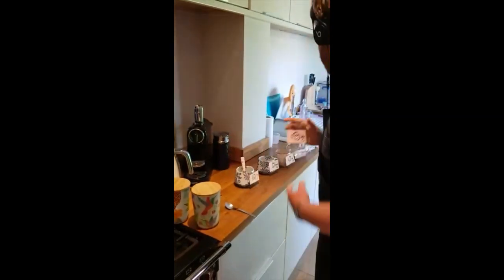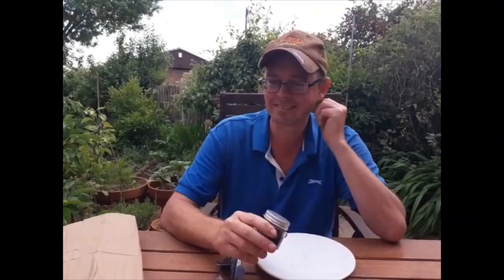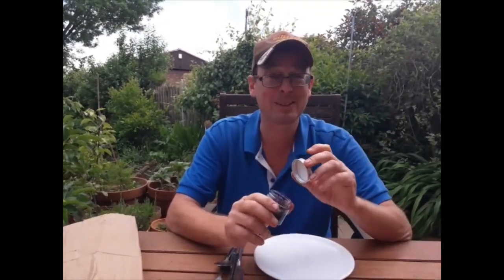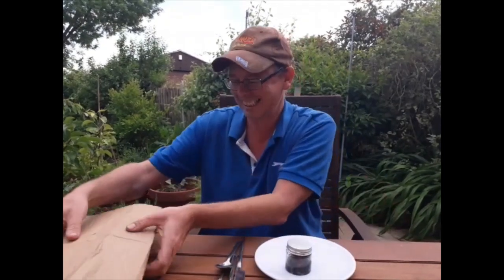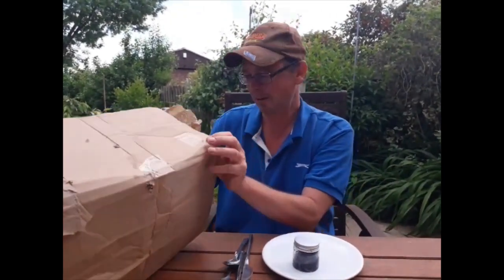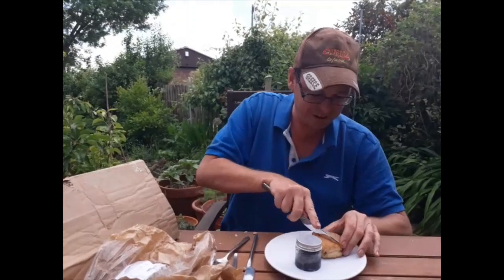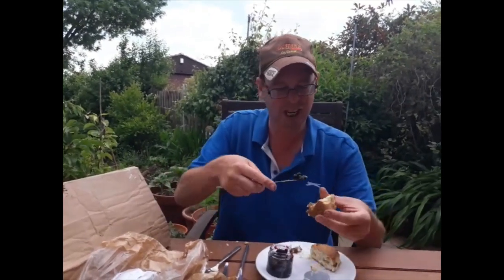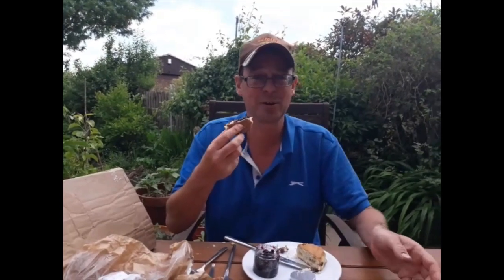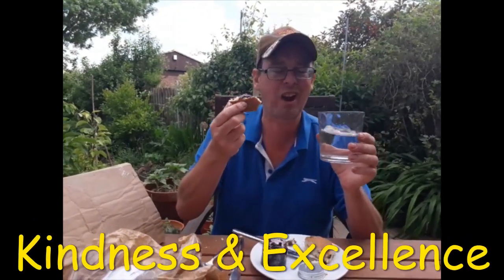Mr. Cooper — who's just having water. Jam. Nice. Which reminds me of a joke: how does Bob Marley like his doughnuts? With jam in! What on earth could go with jam? Who'd have thought it — it's a scone! Fantastic. Somebody has been very kind with all of this. Scone, jam. All I could do with now is a little drink to go with it. Cheers, Mr. Grennan. Thanks for that. Kindness and excellence. Cheers everyone.